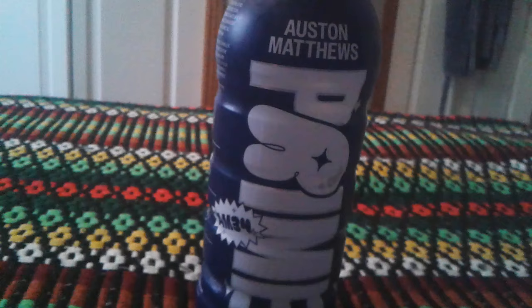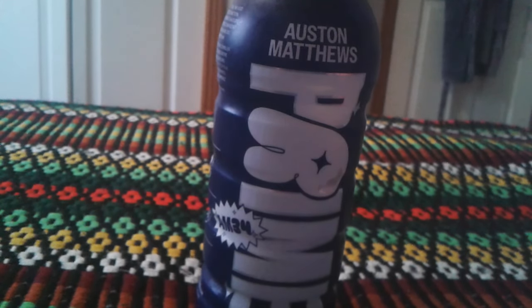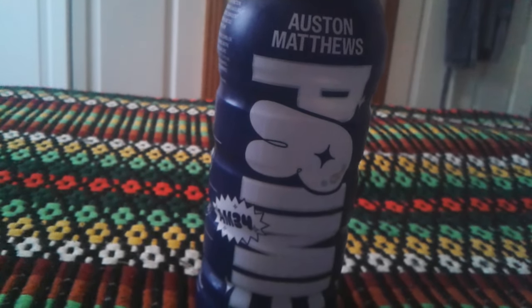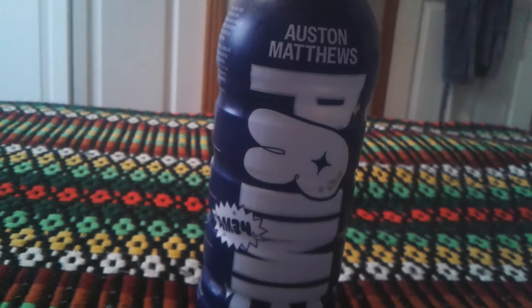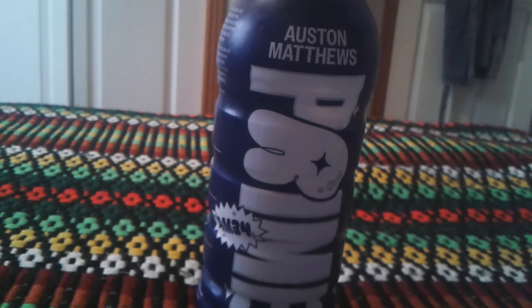So for my score, the Prime Austin Matthews, I give it three stars out of five. Probably it's an okay kind of Prime to have. It's tasty at first, but it has a funny aftertaste. That would describe it.